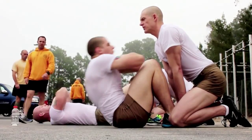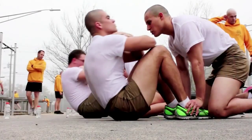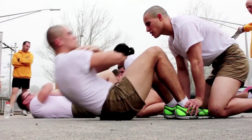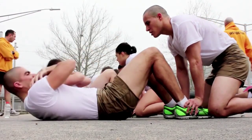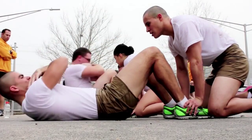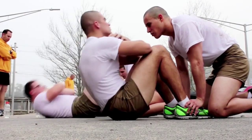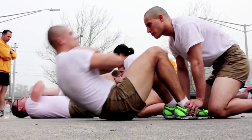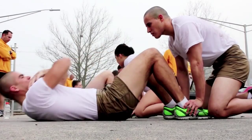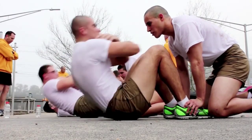Incorrect curl-ups shall not be counted. The event is ended if the student lowers his or her legs, raises feet off the deck, lifts buttocks off the deck, fails to keep his or her arms folded across and touching the chest, fails to keep his or her hands in contact with the chest or shoulders, remains in the down position for more than five seconds, or receives more than two verbal warnings for executing incorrect procedures. Next, there is a two-minute standing rest.